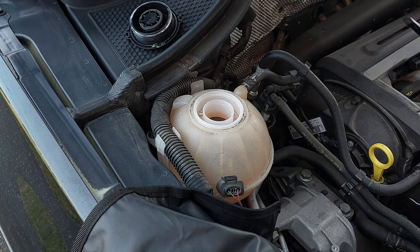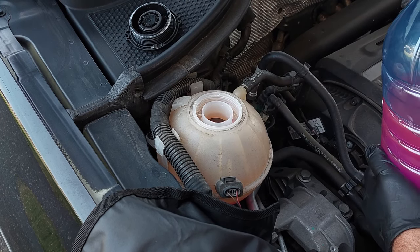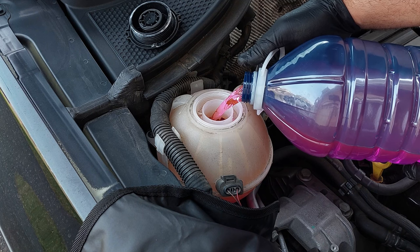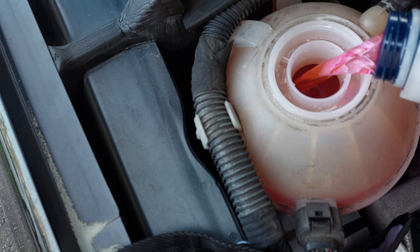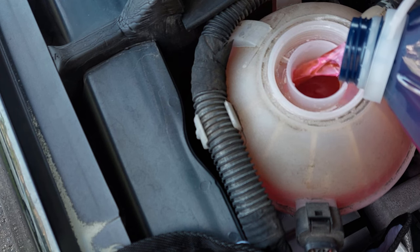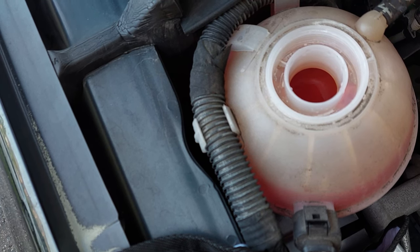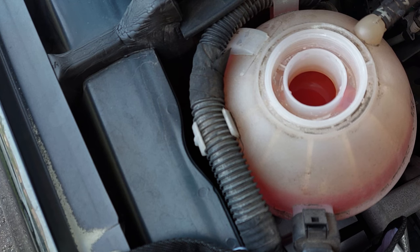I'm going to fill it up some more. It says to fill it up slowly. I'm going to squeeze the hose again just to circulate the coolant through and get the air out. Once you don't see any more air bubbles, then you should be all good to start the engine.